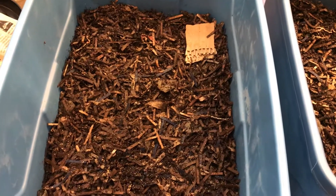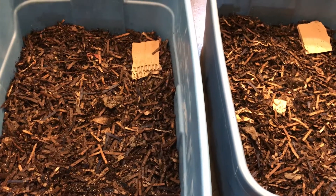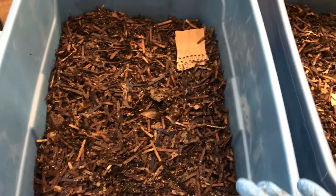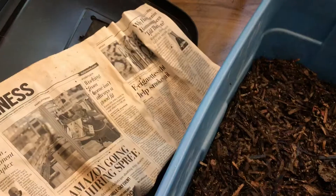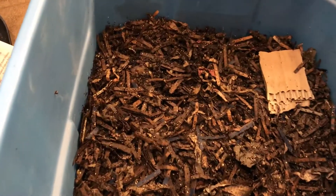Hello and welcome to our weekly update of the experimental 'to harvest or not to harvest' bins. I removed the lids and the paper covering the top so we can start our little inspection of the bins.